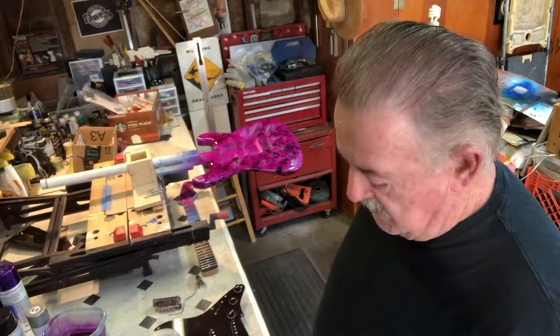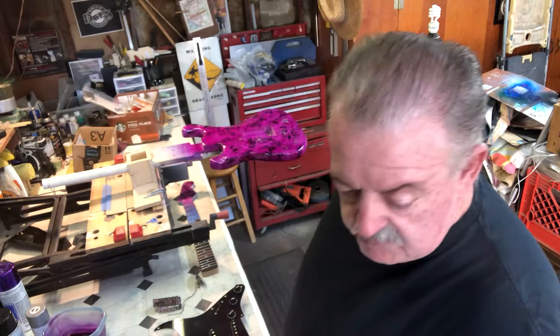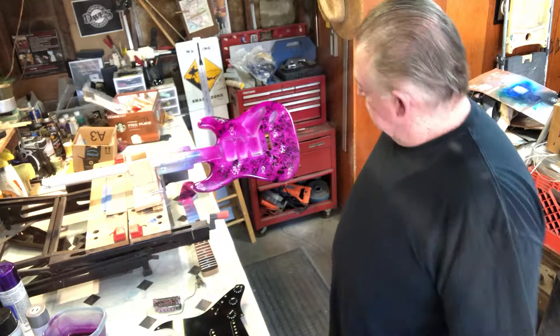I might hit it just real lightly with a 3M pad or maybe this green scuff pad here. But I'm not going to sand it until I get a nice base coat built up on it, and then we'll go from there. So I'll post up probably another video once it's all clear coated, and we'll do the polish. Maybe I'll do a little video on how I polished it.